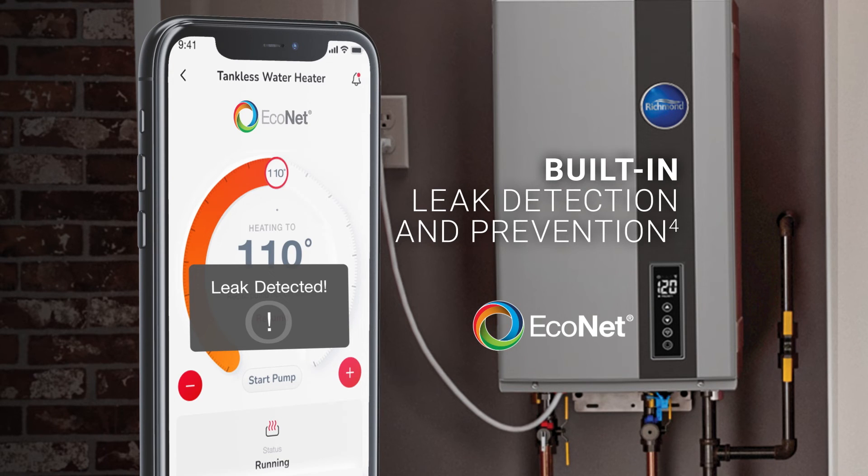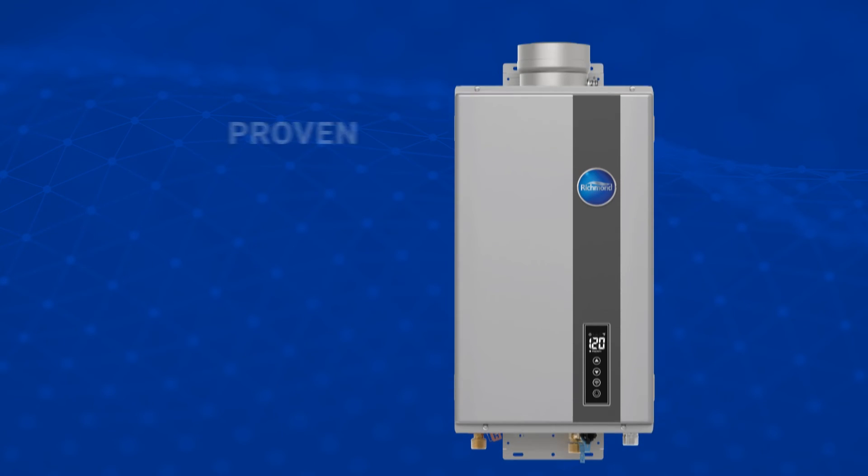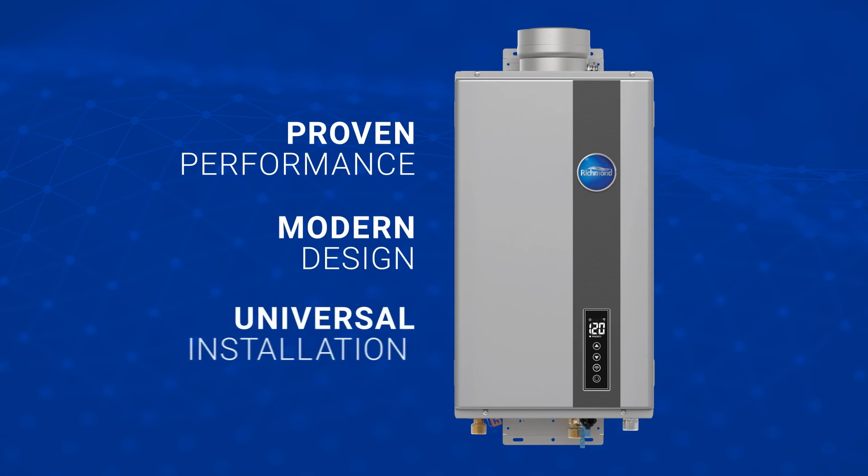The system stops the flow of water, all in a matter of seconds. The Richmond Essential Plus RMTG series delivers proven performance in a new modern design.